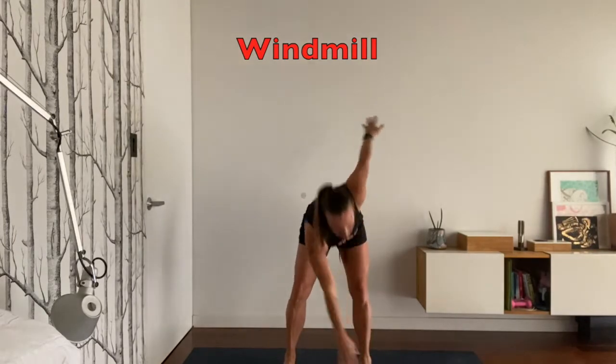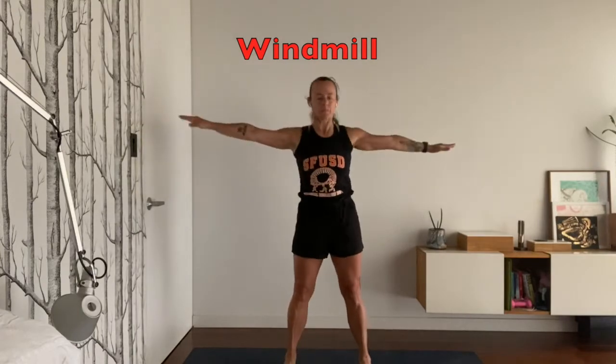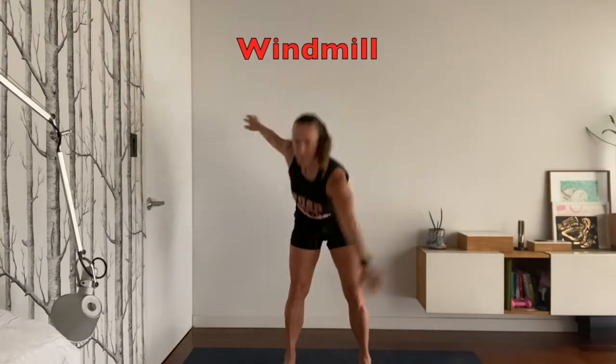With this move, you're warming up your abdominal stomach muscles. You're also getting a nice stretch in your hamstrings, the back of your legs.